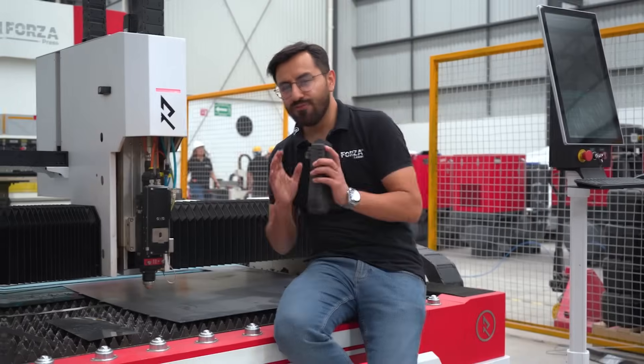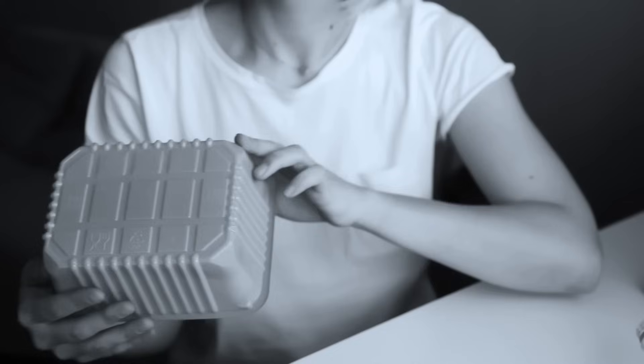If you want to see how we create these metal accessories for your office, stick around till the end. At Forza Laser, we don't make boring plastic products. We create spectacular things with metal.